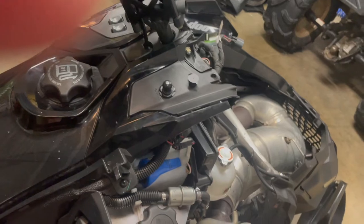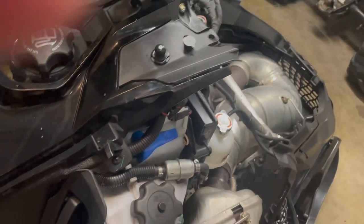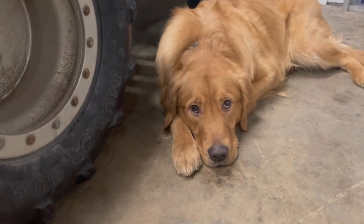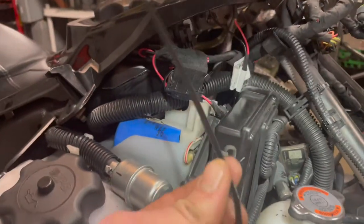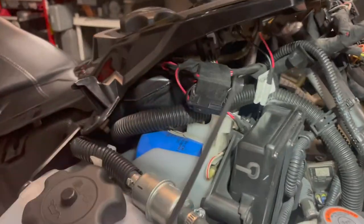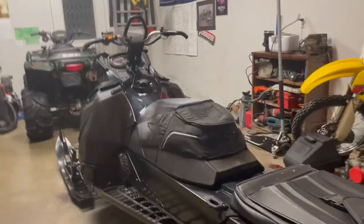So I'm going to put this thing back together, then fire it up and take a test light to it to see if it's got any power. You can take your provided zip tie, zip tie everything together, and make sure they don't flop around.